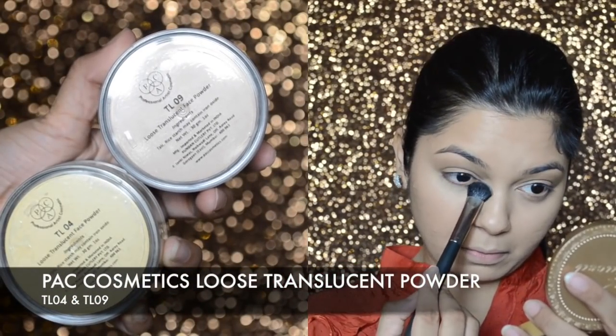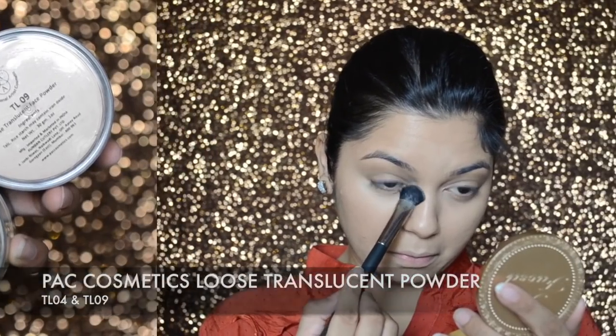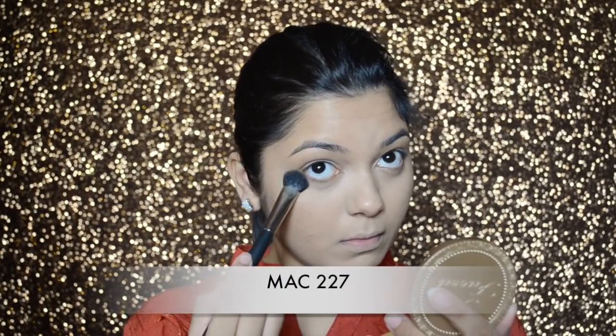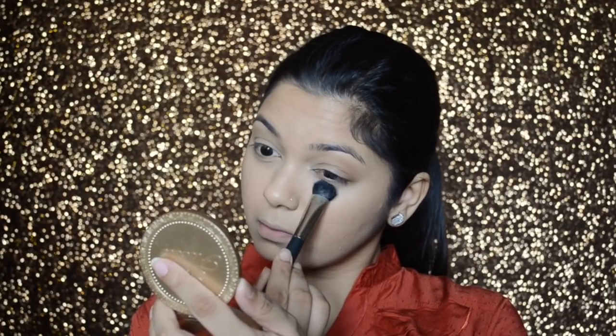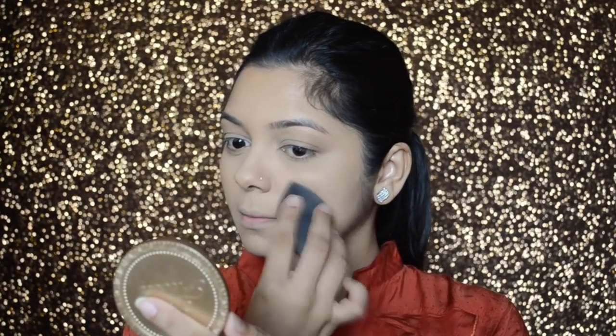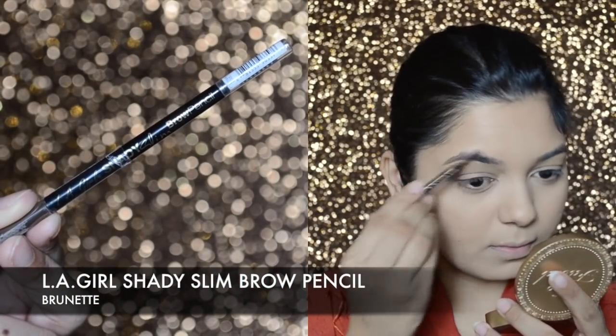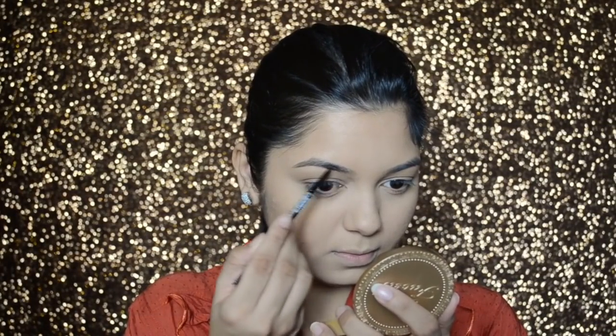To set my under eyes and the rest of my face, I'm going to mix two shades from the Back Cosmetics Loose Translucent Powder — TL04 and TL09. I'll set my under eyes and T-zone first with the MAC 227 brush, then take a very little amount on my blender to set the rest of my face. To define and fill in my brows, I'll use the LA Girl Shady Slim Brow Pencil in color Brunette.